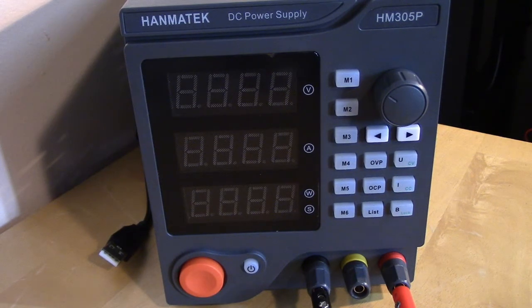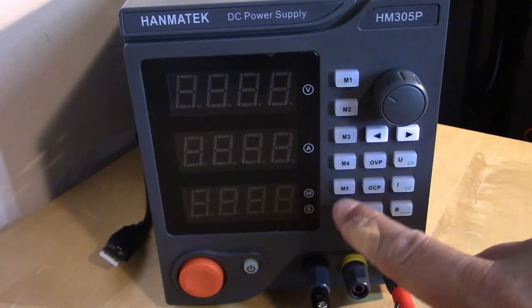Hello, this is the Radio Geek, and today I have something a little different — not a radio, but a piece of test equipment. This is a power supply. I have an older linear supply with analog gauges which works fine, but I was looking for something more modern with a digital display. I found this one on Amazon, and it's also a programmable power supply with six memory locations.